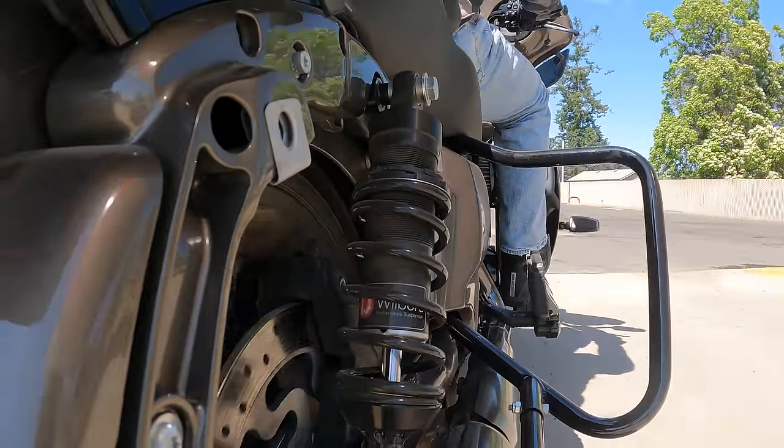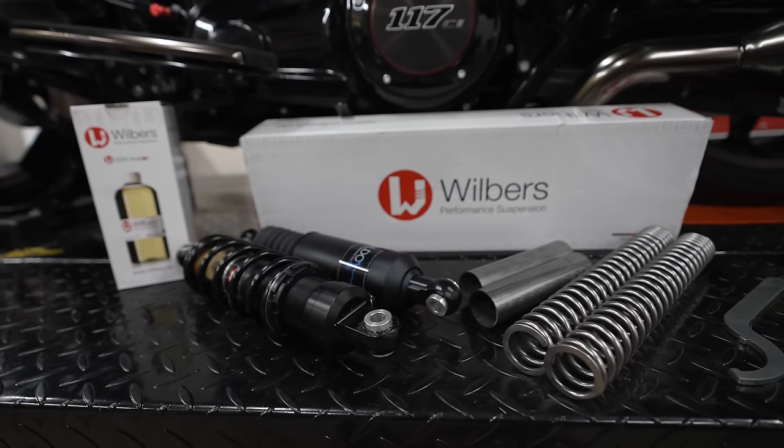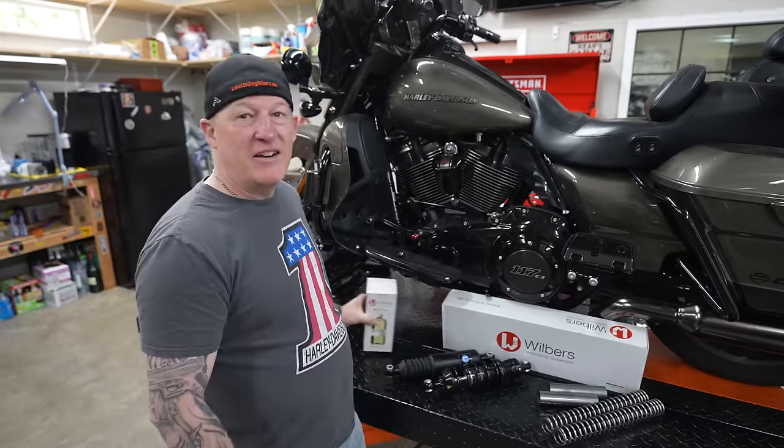In our hands for this review is Wilbur's suspension. We're going to take a look at it and see how it stacks up to the other leading aftermarket brands — is it the best, does it break even, or does it fall short? Welcome back, I'm Reiner Locker at LawAbidingBiker.com. The first thing we want to look at is the overall quality of the suspension out of the box and the install process. We'll head to the shop and then at the end I'll test ride it and give my opinions.